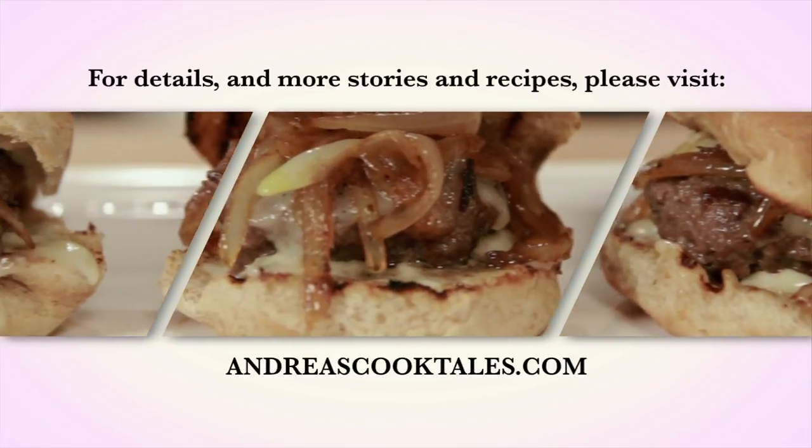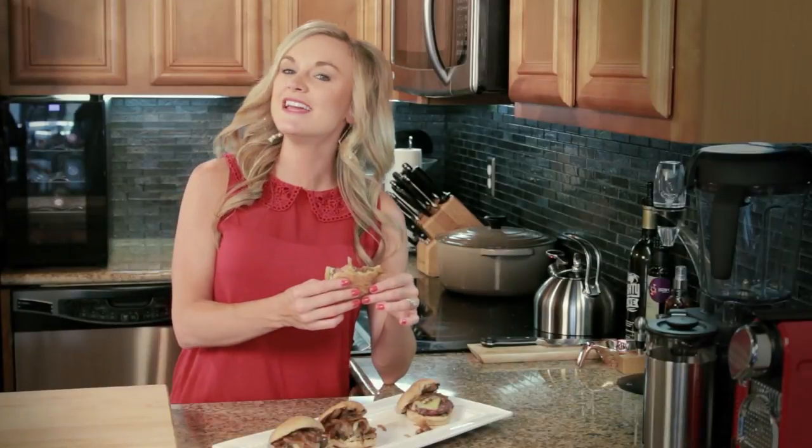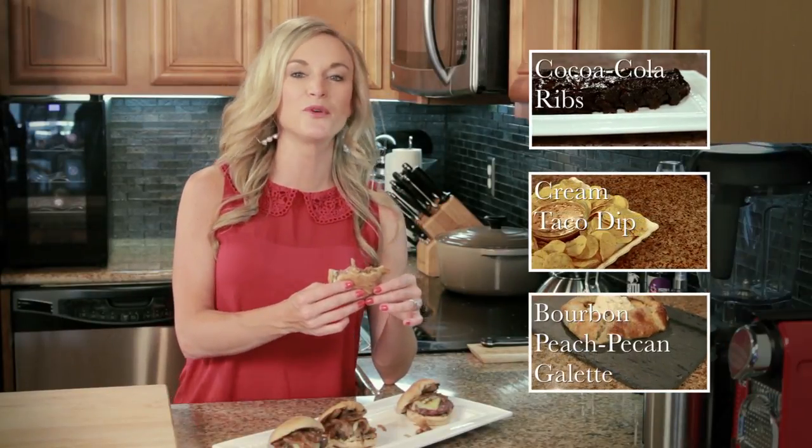For details and for more stories and recipes, visit andreascooktales.com. If you like this recipe, check out my blog or hit the subscribe button for more videos.